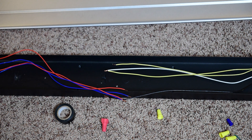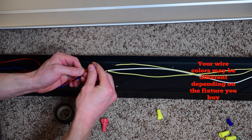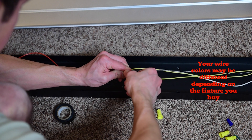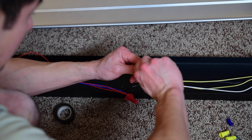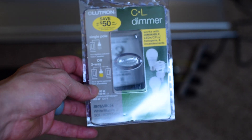Now that the ballast is removed, I'm going to be wiring this up. The way I wire this may be a little different from the way you wire it, because the LED tubes I bought are powered on both ends. If your LED tubes are powered on just one end, you'll have to wire it up a little differently. Basically, I'm going to be hooking up the blue and red wires with the black line that came off the ballast using wire nuts, and then connecting the white and yellow wires together with a wire nut as well. After this step, if we weren't installing a dimmer, we'd pretty much be done with the wiring.